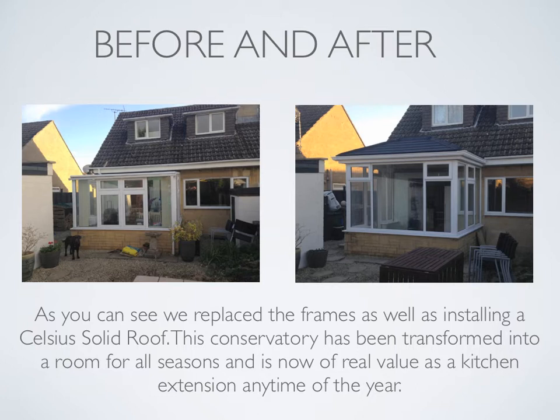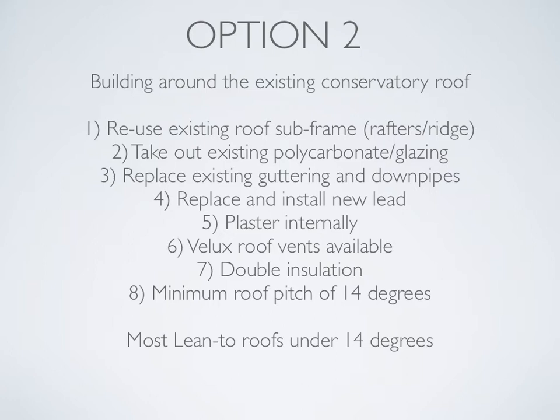Option two: building around the existing conservatory roof. We reuse the existing roof subframe, rafters and ridge. We take out the existing polycarbonate or glazing, replace existing guttering and downpipes, replace and install new lead, and achieve a plaster finish internally. We can install Velux roof vents to allow more light. We use double insulation. This option has a minimum roof pitch of 14 degrees, so most lean-to roofs under 14 degrees may need to look at option three or a redesign of the roof.